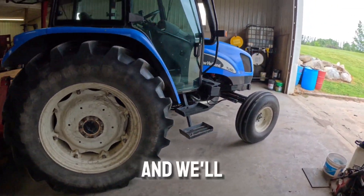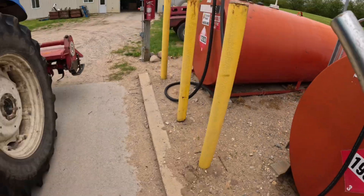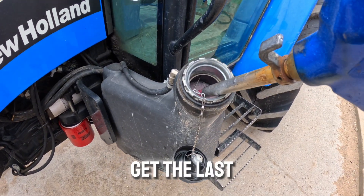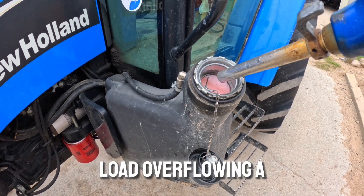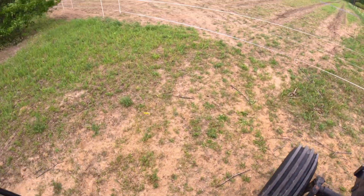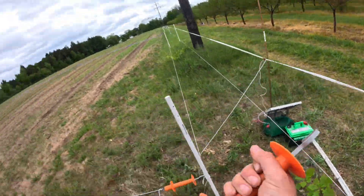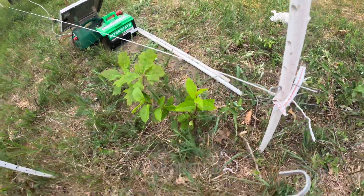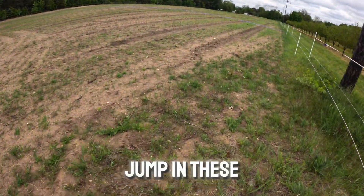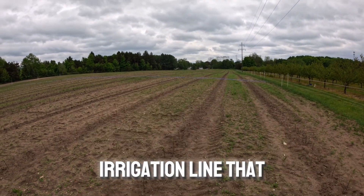We got the rototiller hooked up to the new hauler and we'll start doing some rototilling in the nursery. Got the electric fence down and we're going to jump in these rows and start to rototill. We need to avoid hitting anything — avoid the trees and the blue irrigation line that runs across the orchard in every row.